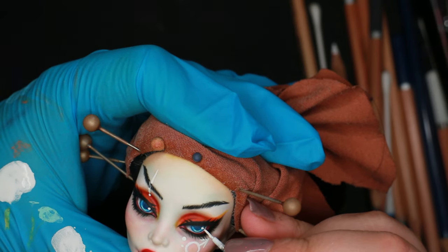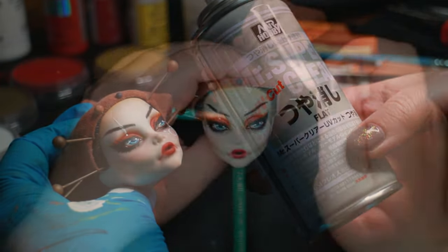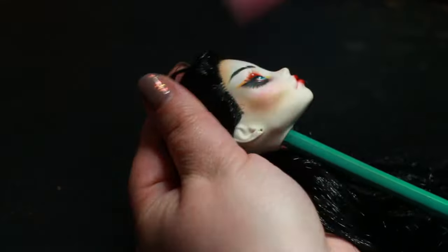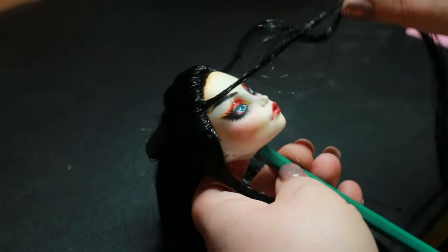I seal the face a last time and then tackle her hair. Like most of my dolls, I have a general concept in mind of what I want a doll to feel like in the end, but I never design them head to toe in advance. I knew I wanted to do a ponytail or some sort of pulled-back hairstyle.